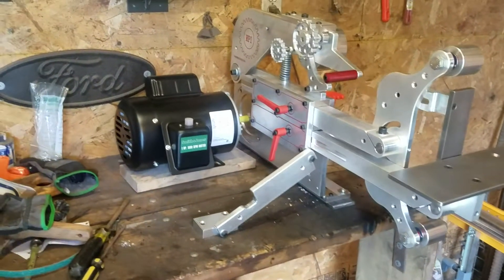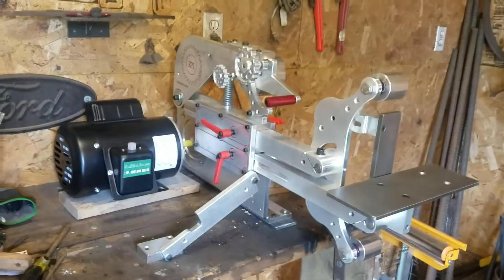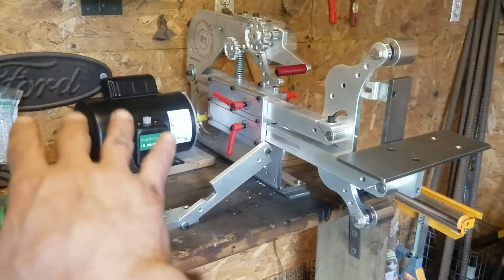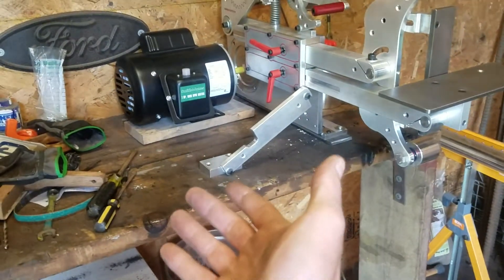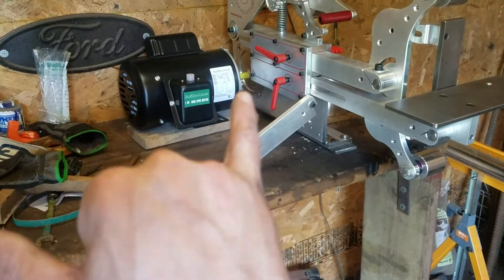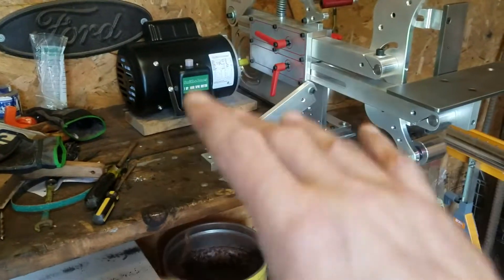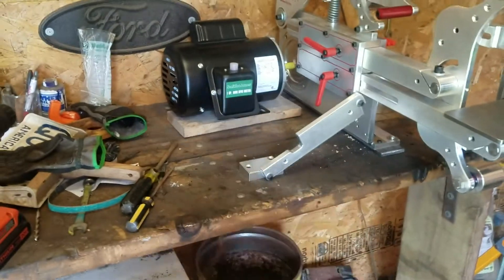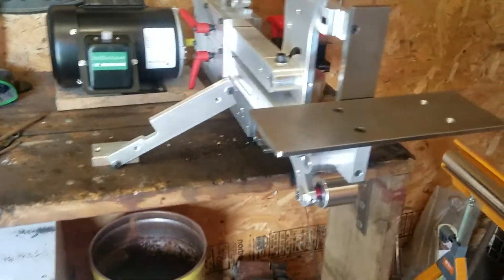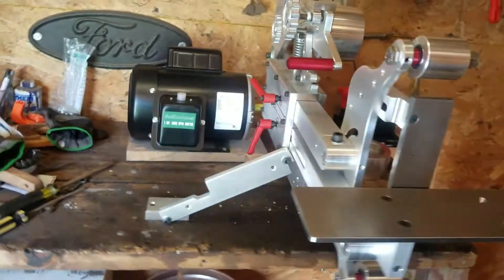Shepherd's Forge here — this is the 2x72 update. Got it all mounted up. I do not have the motor mounted yet. I gotta make some riser plates so I can get the drive shaft to come through and make sure it's not hitting on the sides or anything like that. Plus I still have to get the power cord hooked up for it.